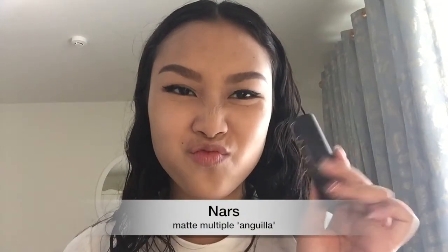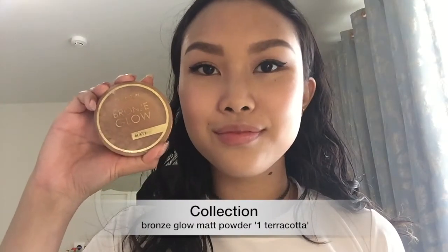Using my NARS Matte Multiple in Anguilla, I'm going to place this on the cheeks and blend it in with my fingers. To bronze up my face, I'm going to use the Collection Bronze Glow Matte Powder in Terracotta. I always bronze the temples and the contouring area to help the contour colors a bit.